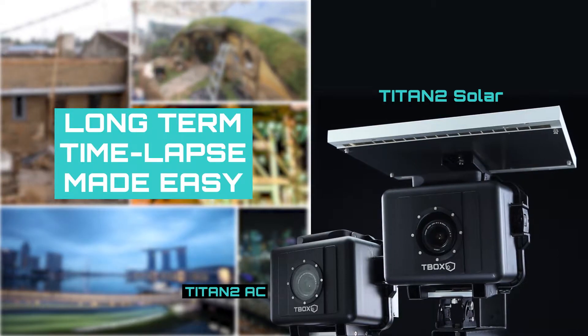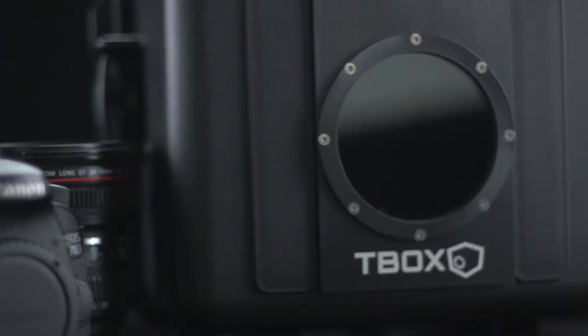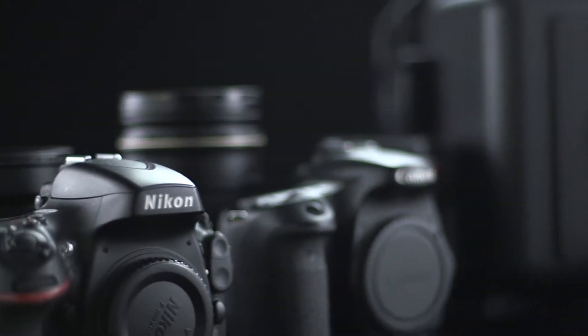Titan II — long-term time-lapse made easy. Titan II works with most Canon and Nikon DSLRs.